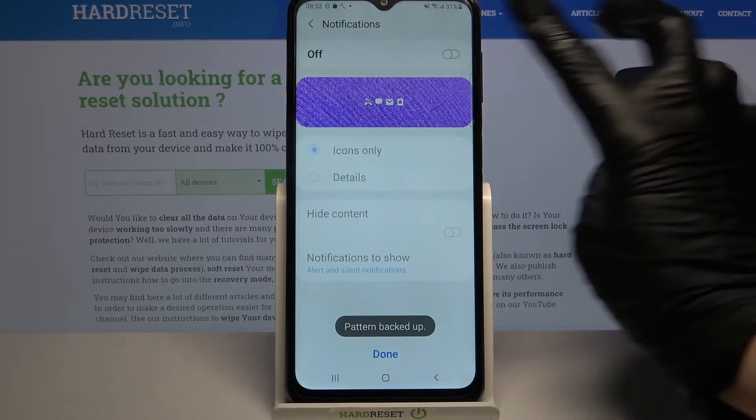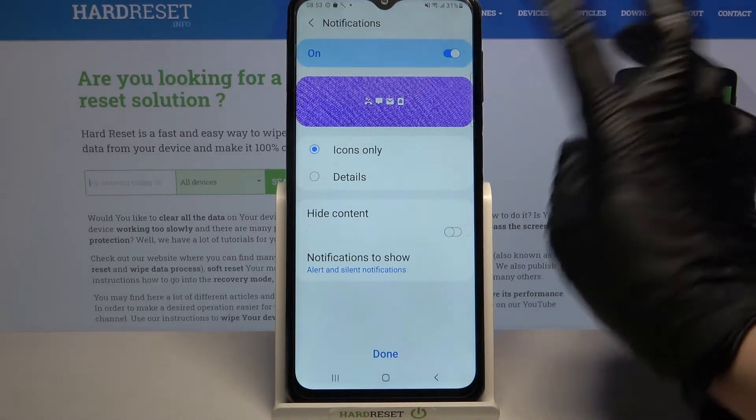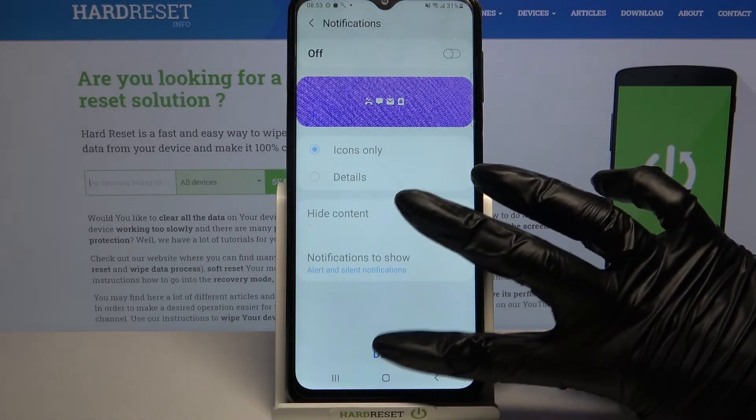Over here you can adjust notifications on your lock screen or turn them off completely by tapping on the switch. When you're done, click done.